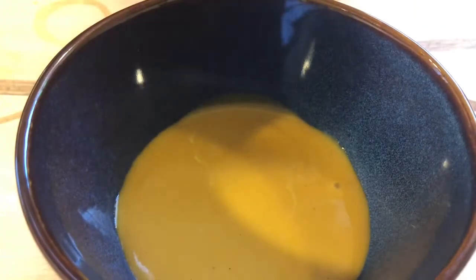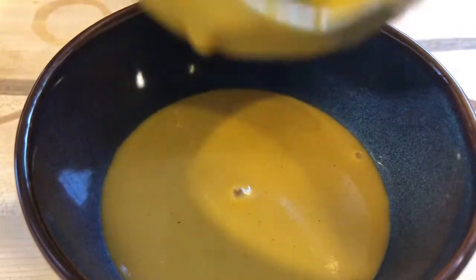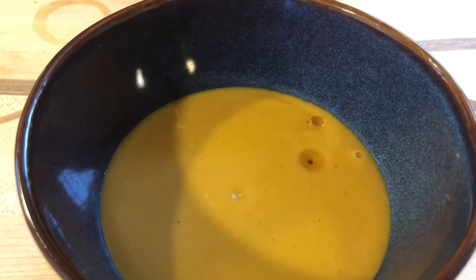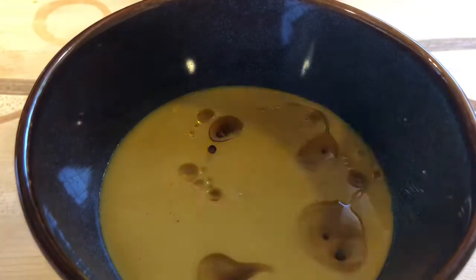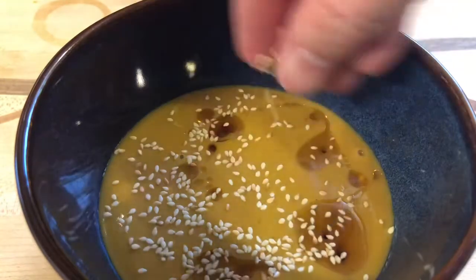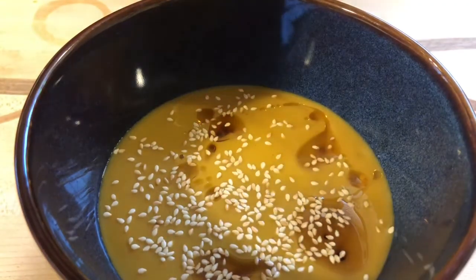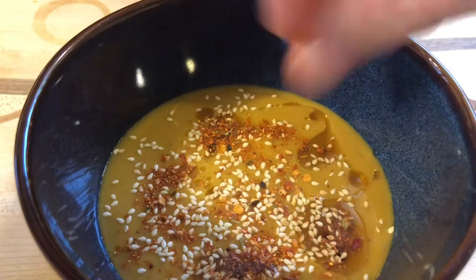It looks beautiful — it's a nice color and the texture is great. We're going to top it with a few things: some toasted sesame oil, some toasted sesame seeds, and then a Japanese spice blend called shichimi togarashi, which is kind of spicy, fragrant, and sort of citrusy. This part is optional but I really like what it does for the soup.